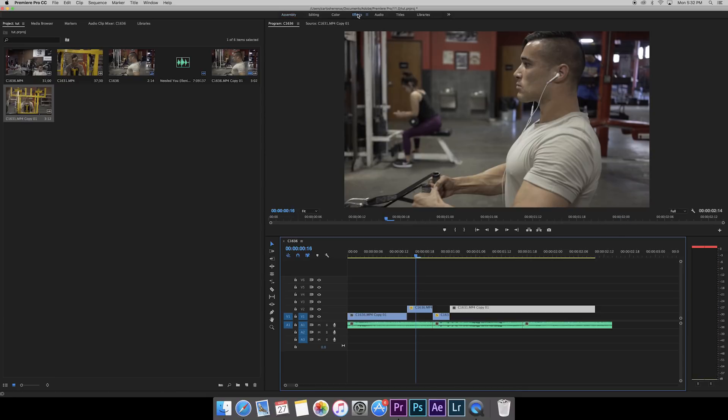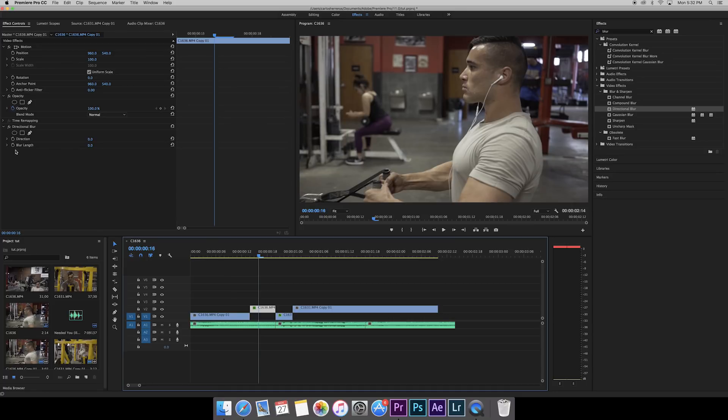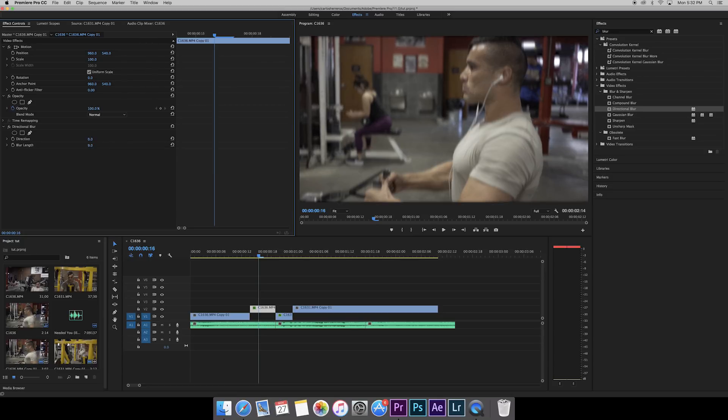Now we're going to add a little effect to make it even better. Go to the Effects tab, search for 'blur', and you'll see all types of blurs. We want Directional Blur — click on it and drag it onto the first sped-up clip, then drag it onto the second one as well. Set the blur length to 9 — I don't want it too blurry. For the direction, set it to 70 degrees. I've gone through every degree and found that 70 works great for left-to-right motions. For shots going straight at the camera I'll set it to 20, but that's personal preference — feel free to play with the degrees.